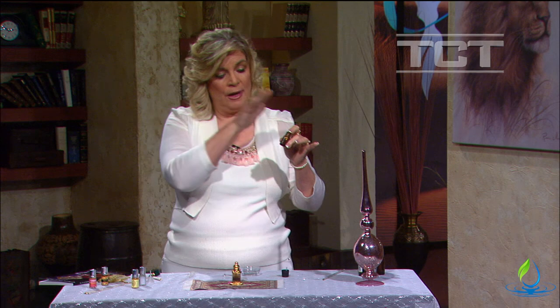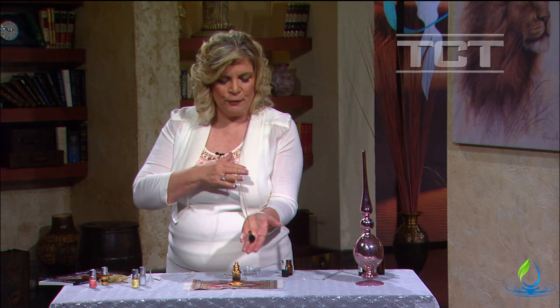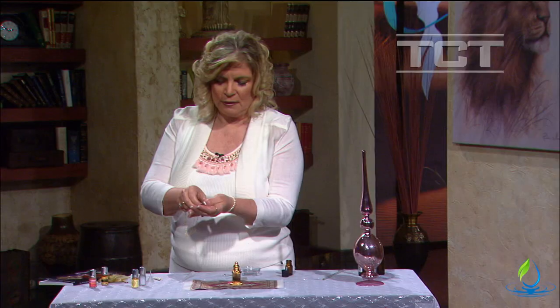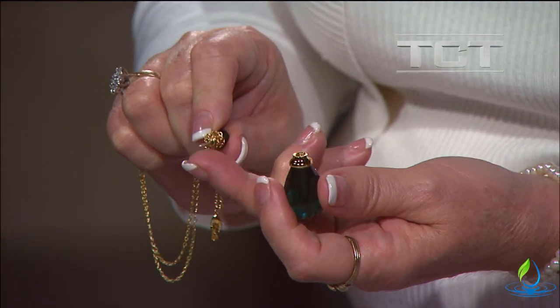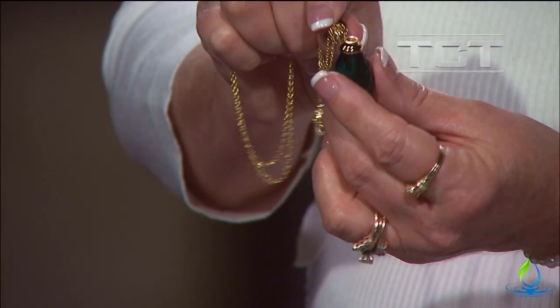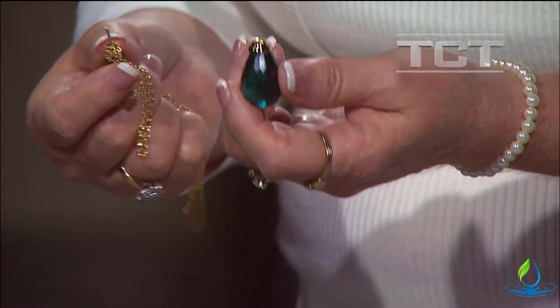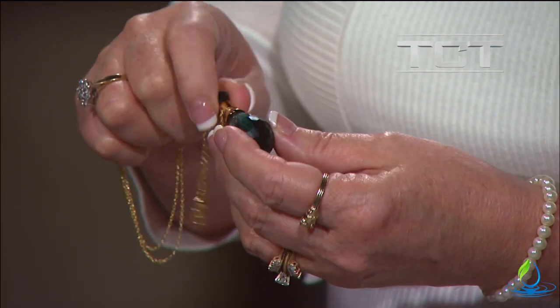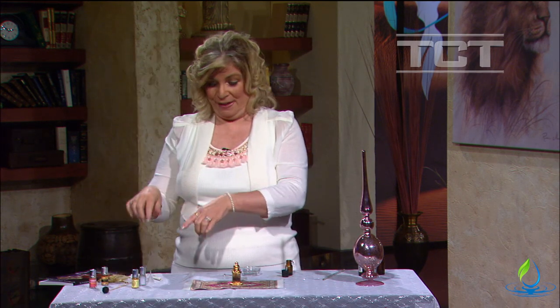Once your oils are ready, you want to pick out something to put your blend in. I have this brown bottle — not very pretty, but it will store it for a few weeks before I transfer it to my final container. I have this beautiful necklace that's actually designed for carrying perfume. It has a little top that spins off with a small tip on it, so it only holds a couple of drops — just enough to have during the day. You just dip it in, place it on your wrist to wear throughout the day, then put it back and wear it around your neck.